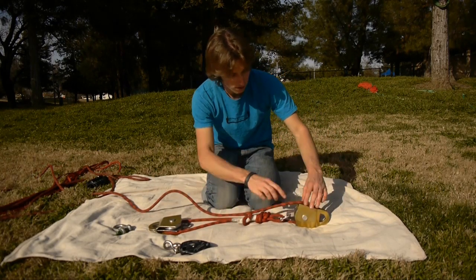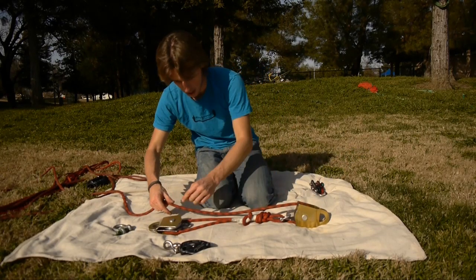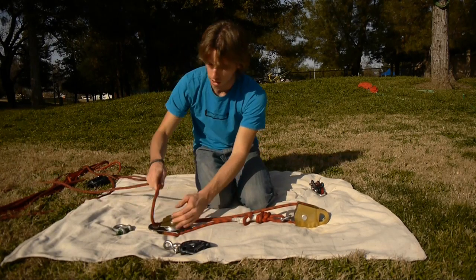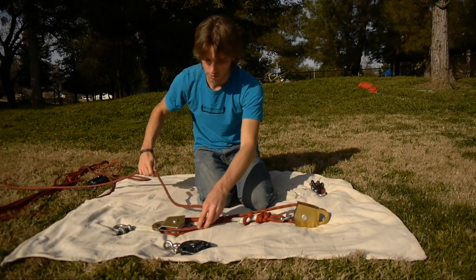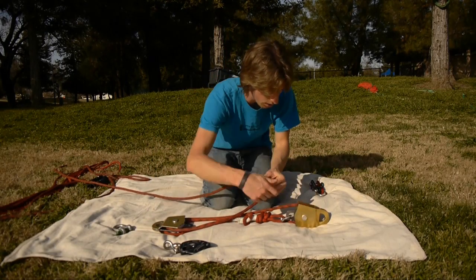This strand is leaving the top, so I want to enter the top on the same side, going the opposite direction through this pulley. Same thing here — it's leaving the top, so I want to go down this sheave here.